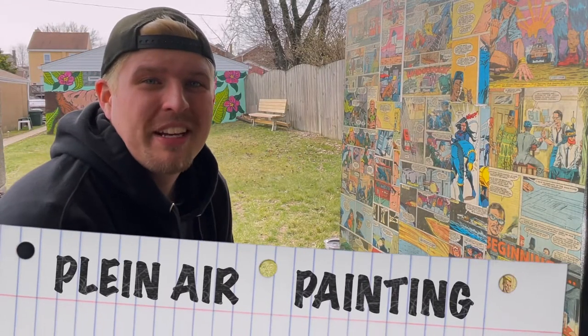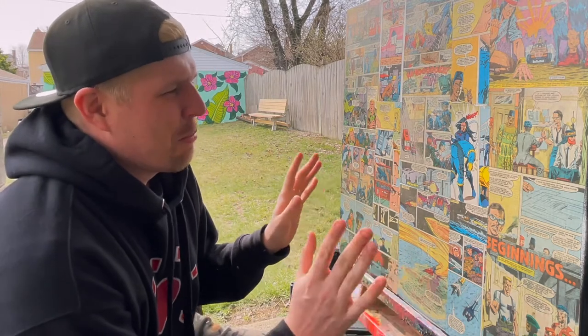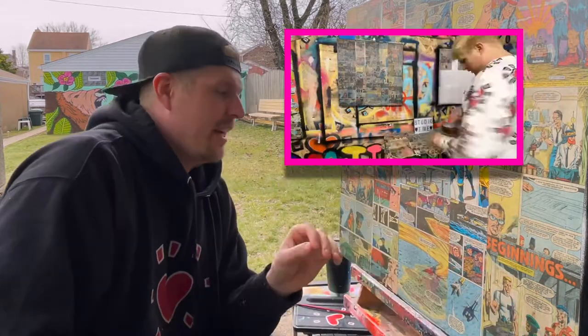Since the studio is a hot mess, I thought why not do a little plein air painting to the sweet sounds of Mother Nature? You may recognize this canvas from a previous episode of Studio Time, The Day in the Life of an Artist. I did the comic book background of this canvas in that episode — definitely stop on back and check that one out.